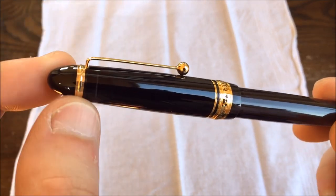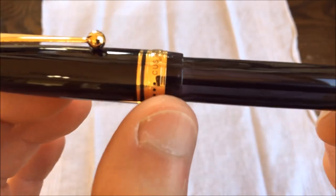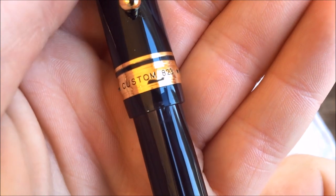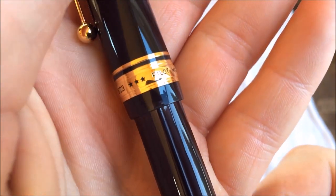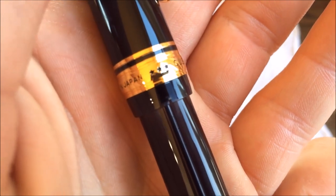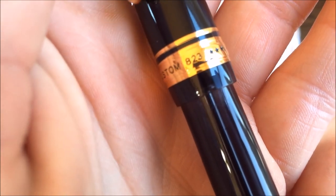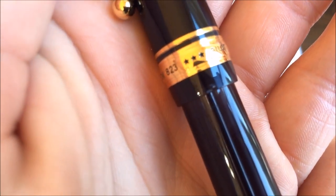The double band reads 'Custom 823, Pilot, Made in Japan' and a series of three stars. It's filled with lacquer, which makes the writing very clear and easy to read — a very nice touch. And then at the end there's the cap for the plunger mechanism, which you can unscrew, with a little gold detail there as well.